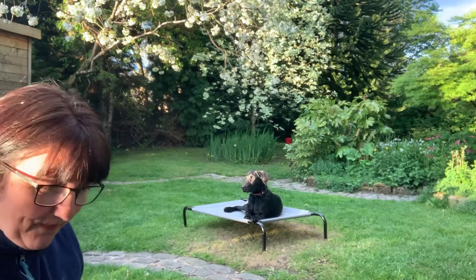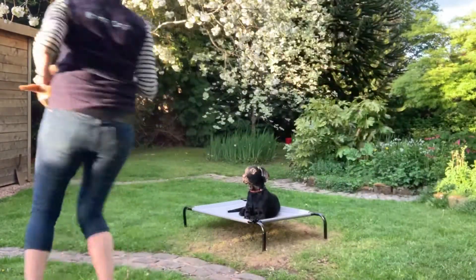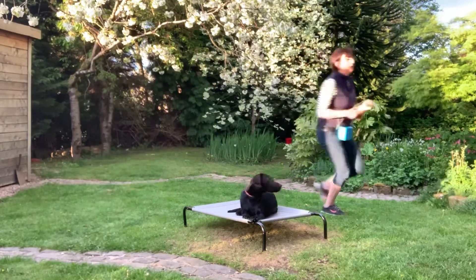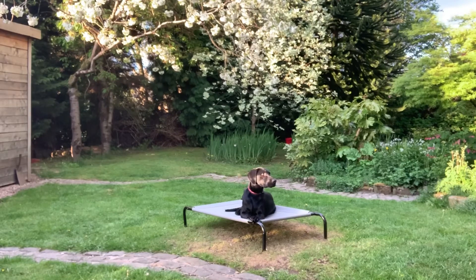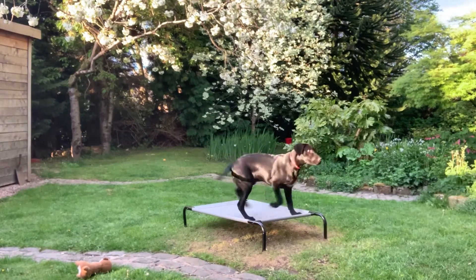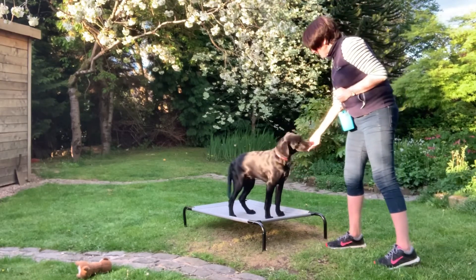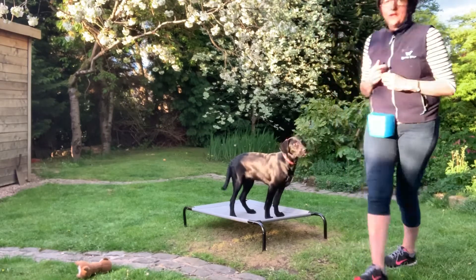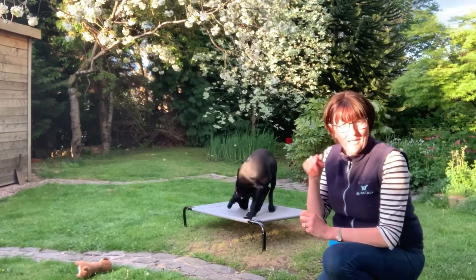We'll start with a little bit of movement. Good boy. Well done. Place. Good boy. One of the key things here is you want to make sure that when he's on it, he gets rewarded on it. So there's lots of reward happening in the places I'd like him to stay.